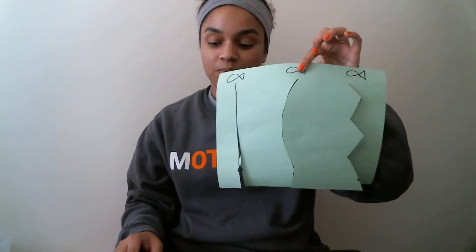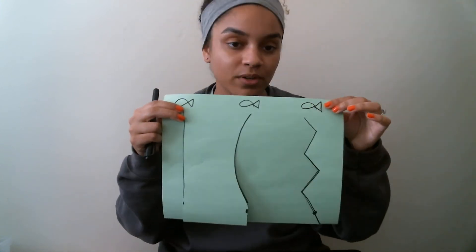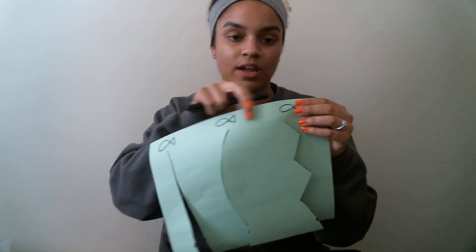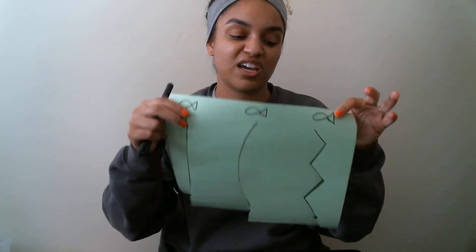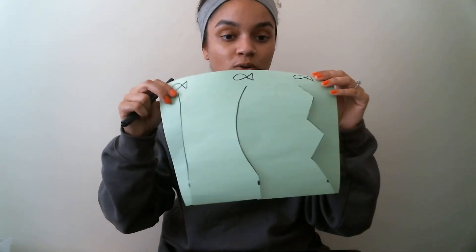So that is it for that video. All you need is a piece of paper, a marker, and scissors. You can put any type of animal on here — if your kiddo's favorite animal is a duck, a bird, a lion, whatever. You can put an animal, stickers, or the name — whatever you want to do. Just make different patterns and cut it out. I hope you guys enjoyed that activity!